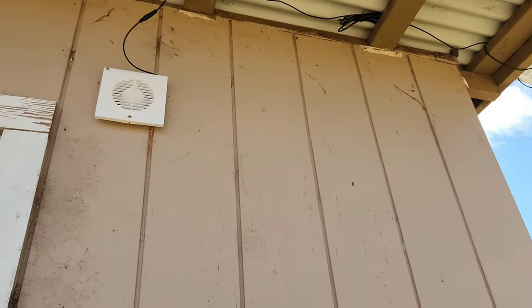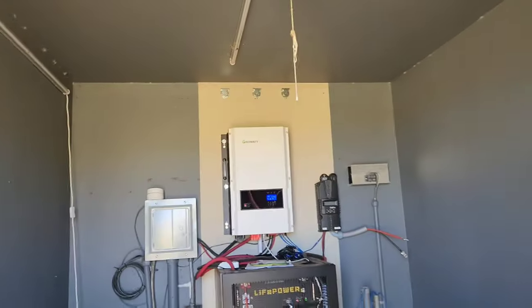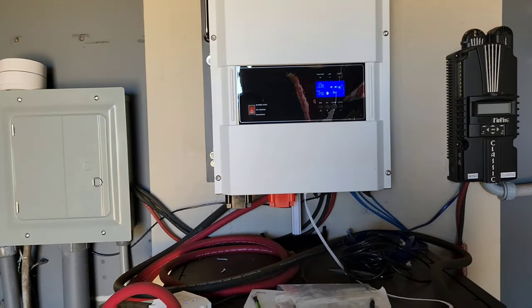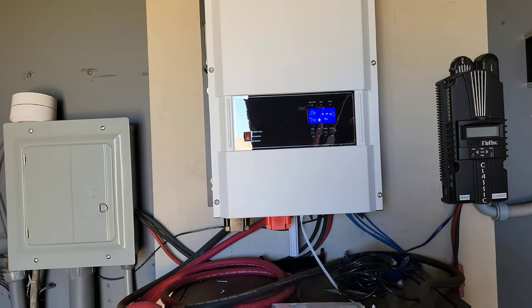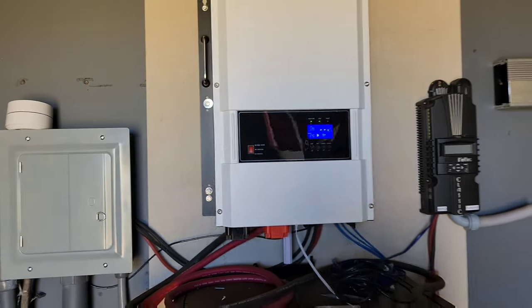It's all coming into a breaker panel right here. I also added a vent fan up here with a little solar panel in the corner — this thing works great and helps keep the power room nice and cool. Here's the actual equipment: the Growatt inverter and all the batteries. We already have hot water from the electric hot water tank and it's only about 10 o'clock in the morning.